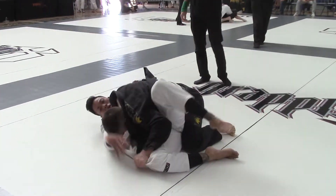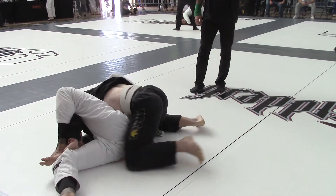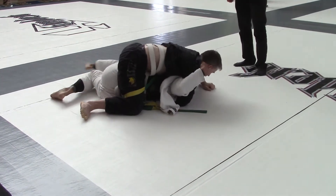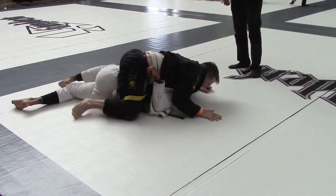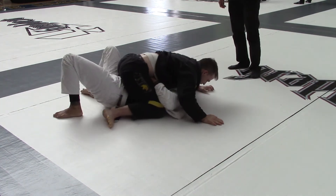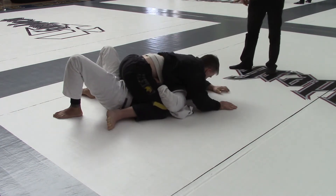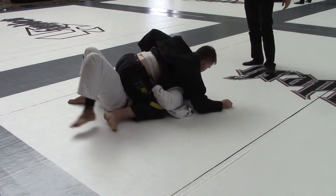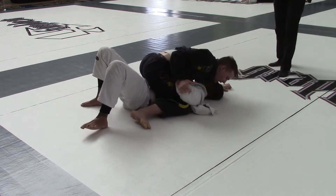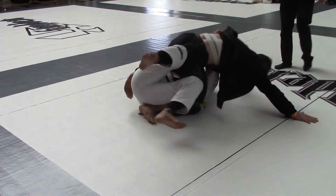There you go, Ernie Martinez. Watch that arm — get that arm out there. Watch your arm. Nice. Stay there, hold it. Get your points. Good. Isolate the arm. Isolate the arm and let's go. Watch your base when you go. Good. Be patient. Watch your base.